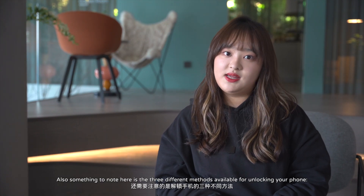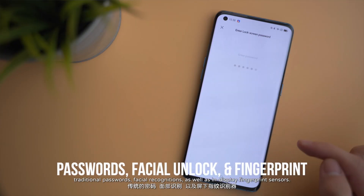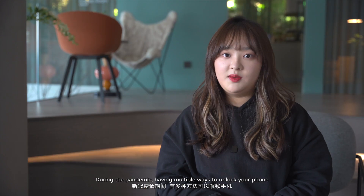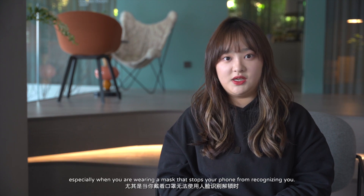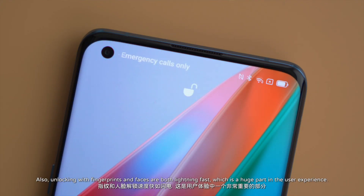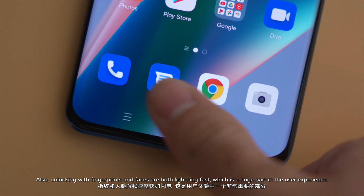Something to note is the three different methods available for unlocking your phone: traditional passwords, facial recognition, and in-display fingerprint sensors. During the pandemic, having multiple ways to unlock your phone is definitely a plus, especially when you're wearing a mask that stops your phone from recognizing your face. Unlocking with fingerprints and faces are both lightning fast, which is a huge part of the user experience.